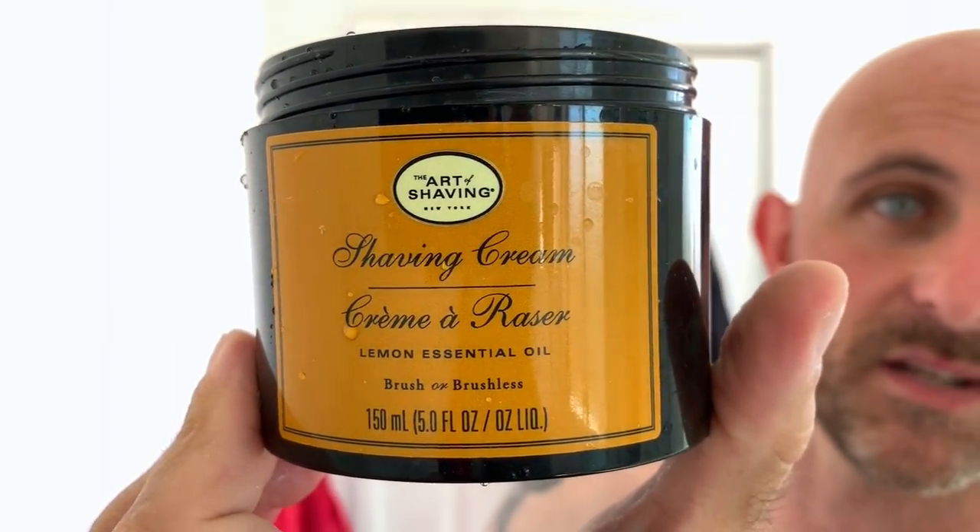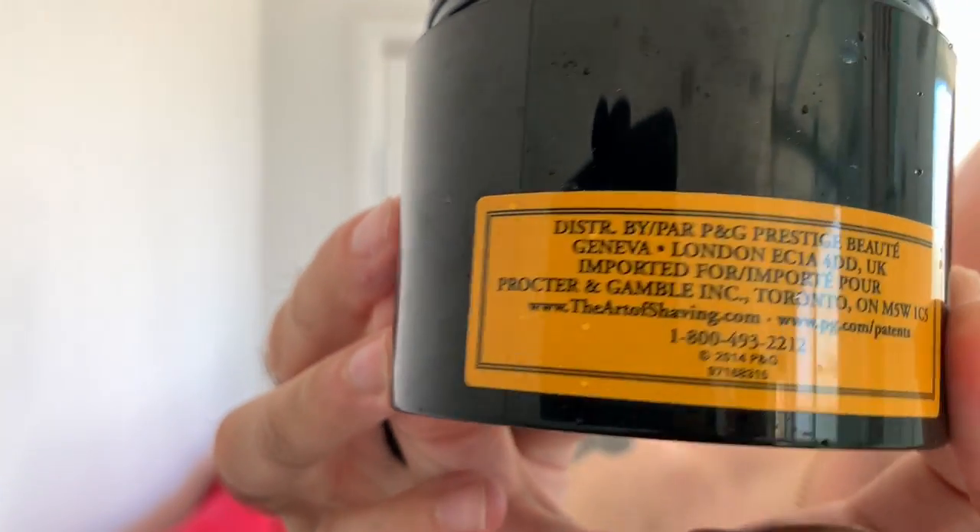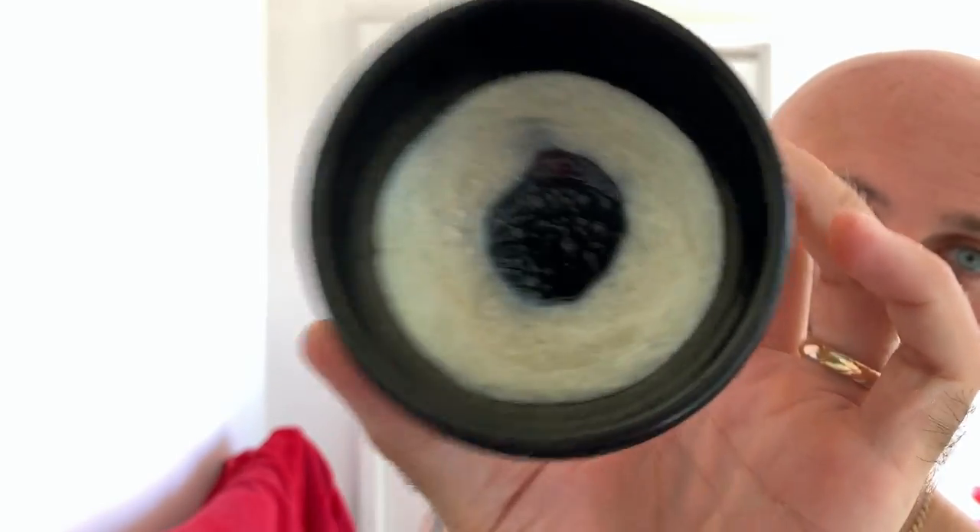Art of Shaving Lemon Essential Oil Shaving Cream. I don't think the ingredients are actually on here - no, there's no ingredients. I think there's actually a box that comes with this. Art of Shaving make very expensive products, but they're very good. This cream is excellent, but as you can see it's a hollow tub - the tub looks massive but you get a tiny bit of cream in it. I'm almost done with this one, I think there's only a few more shaves in it. It smells lovely though - it's like lemon whipped cream.